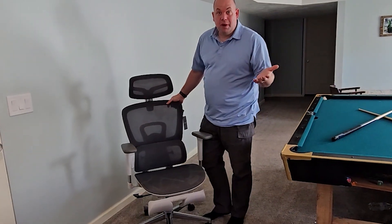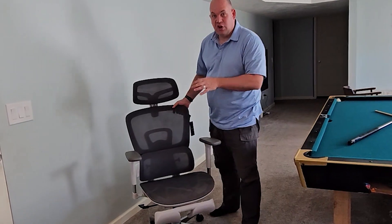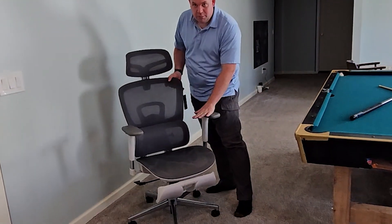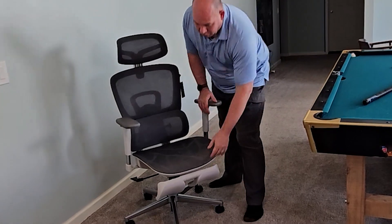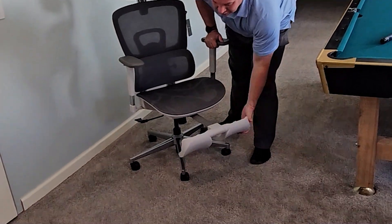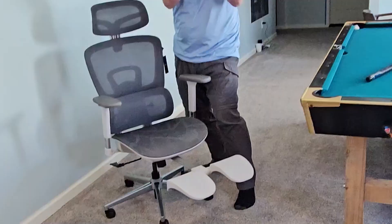What you're going to like most about this chair is that it's comfortable, it's breathable, it's super adjustable, and some people are really going to dig the leg rest. There you go — check it out.